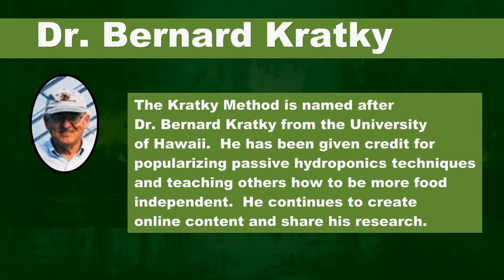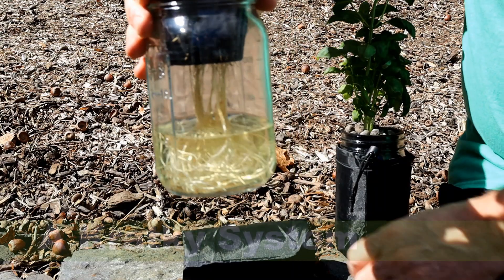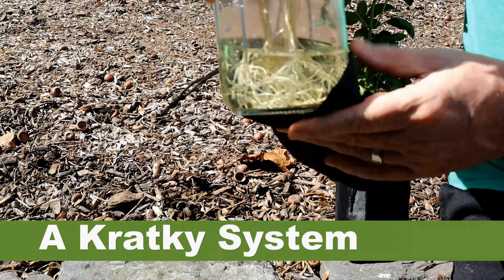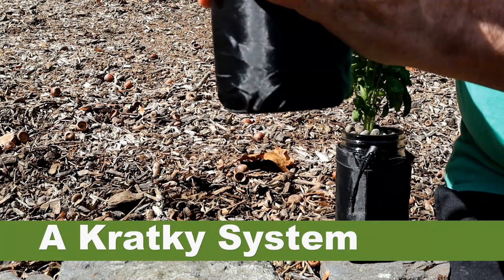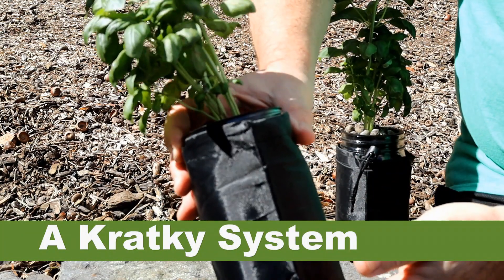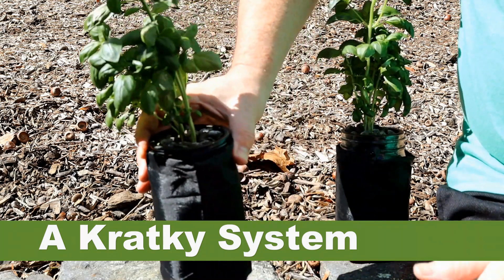The Kretke method is named after Dr. Bernard Kretke from the University of Hawaii. He has been given credit for popularizing passive hydroponic techniques and teaching others how to be more food independent. He continues to create content and share his research. The Kretke method is a passive system that only requires a container to hold the nutrient solution and a way to hold the plants so they can have their roots suspended in the water.